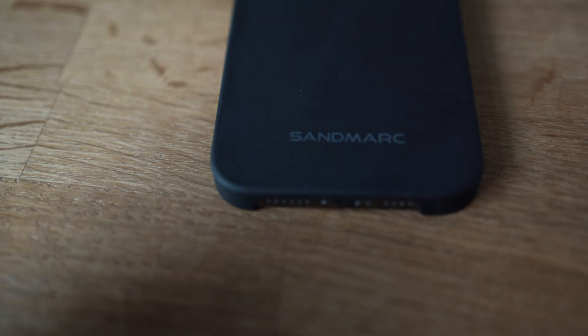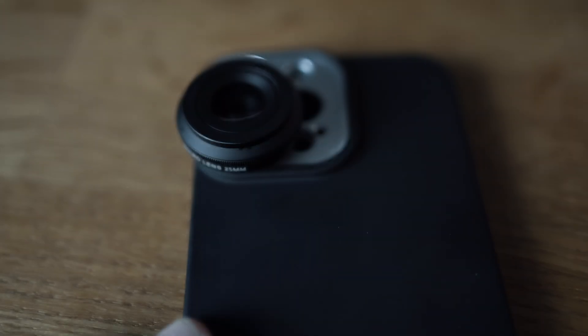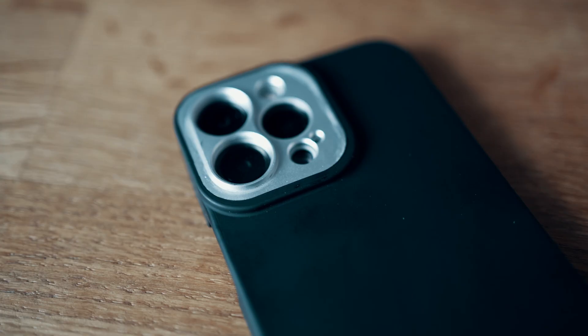So as a quick recap, to use this lens, you're going to want to use the phone case that comes as standard with any lens purchase from Sandmark. And this is really important — you're going to want to screw the macro lens onto the wide lens on the back of your iPhone. Where the screw-in point is placed will differ depending on what kind of phone you're using, but on my 13 Pro Max, this is the one that is closest to the bottom as you look at the back of the phone.